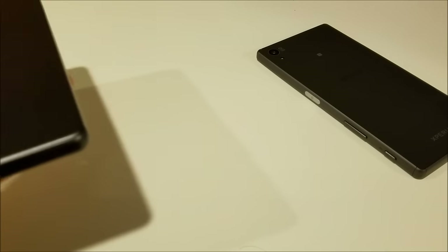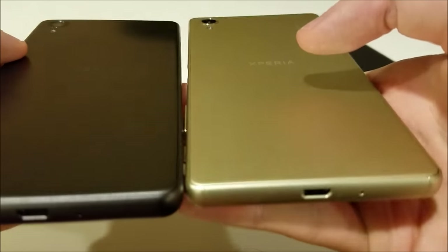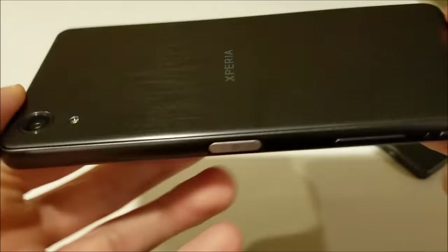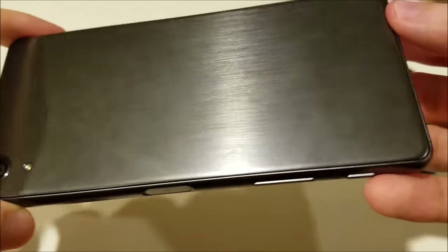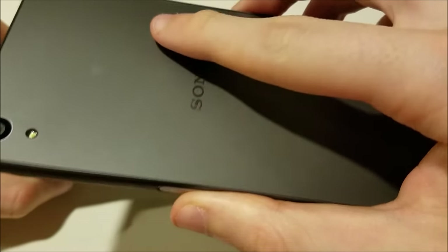Comparing to the regular X — here's the gold version of the X — you can tell it's still pretty nice and made of metal, but it does not hold up to how nice the X Performance looks. And as an added bonus, you don't need to worry about the glass breaking like you would with the Z5.